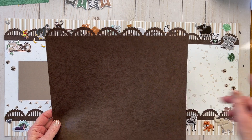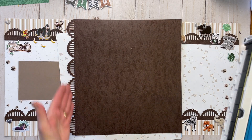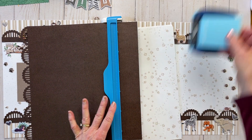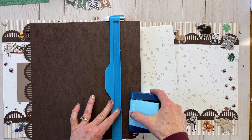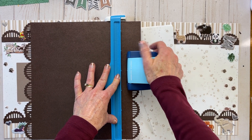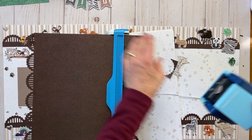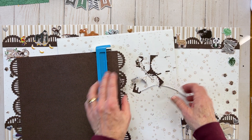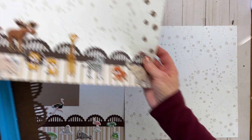I already punched one out, so I'm going to punch the other one. The quickest way if you have to do two is just to do one side, flip it over, and do the other side, then cut them at once. That way you're not going back and forth with the border maker cartridge and the trimmer. I would not actually recommend punching on top of this, especially when it's puffy — I started and realized I probably shouldn't have done that because it makes it a little uneven. You want it on an even surface.